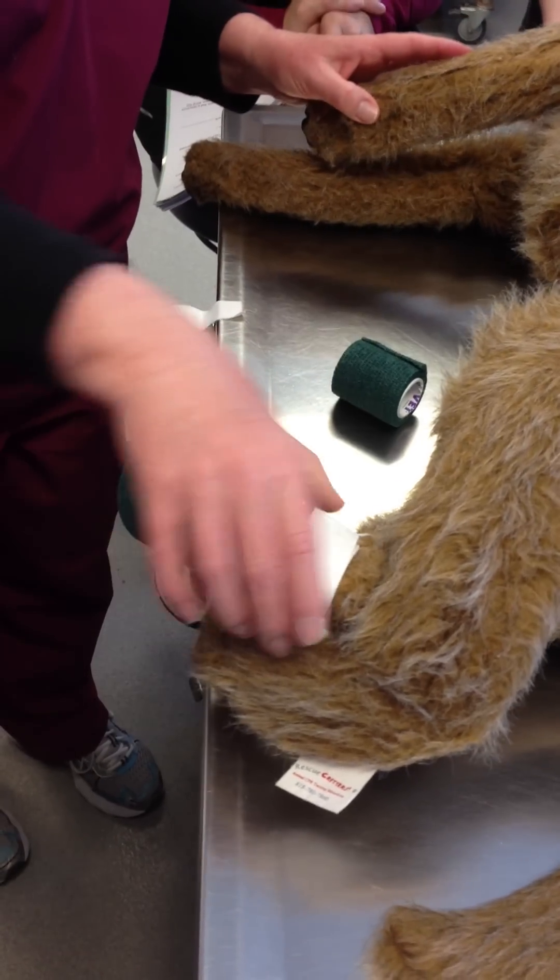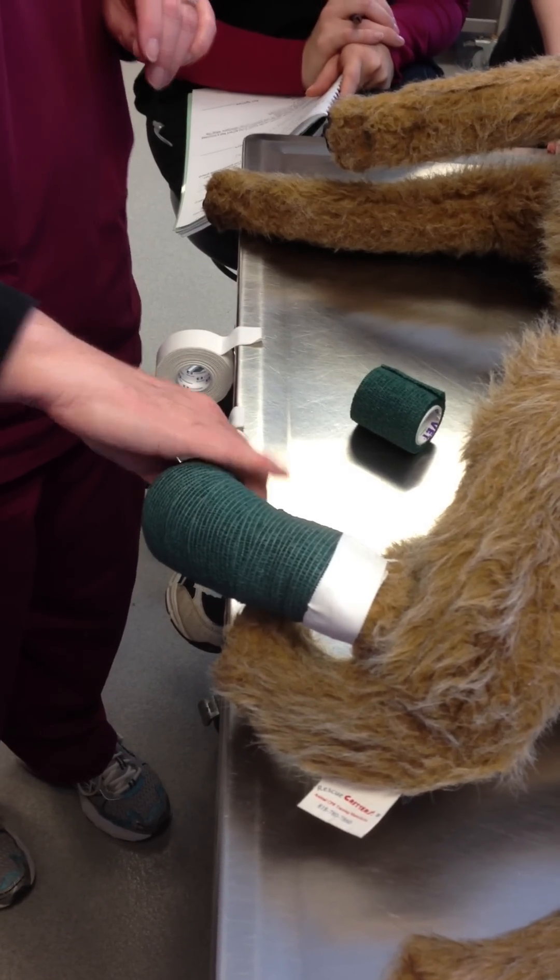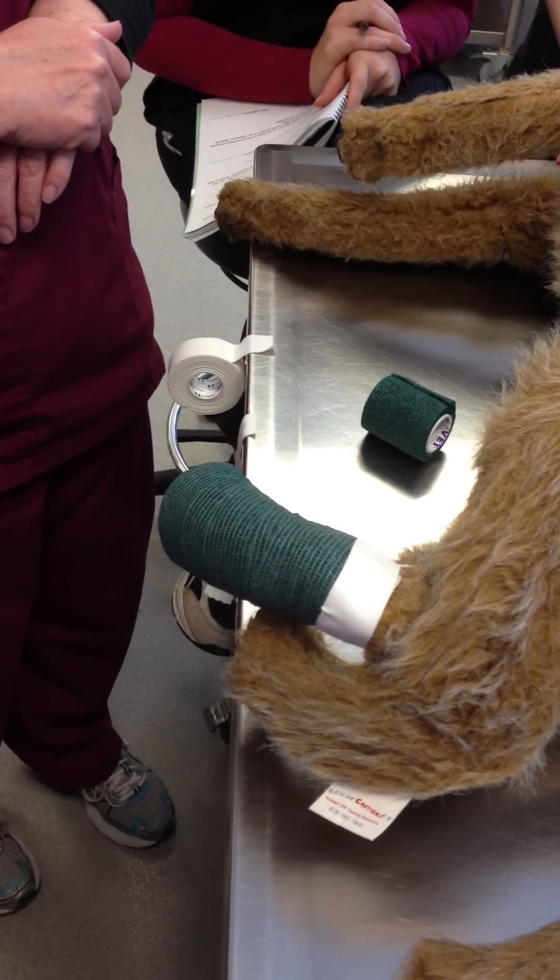That's a nice, comfortable bandage — I think it looks quite respectable. Following the conventions. I want you to try the other one where you don't include the toes when you practice.